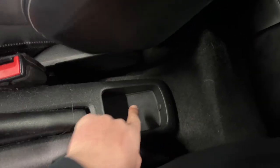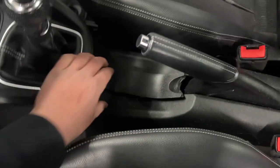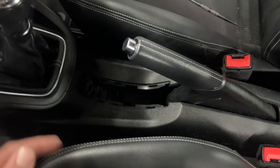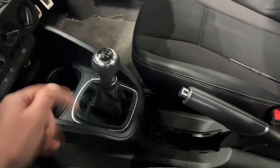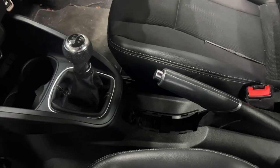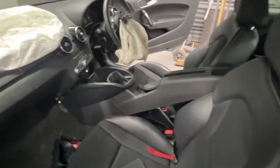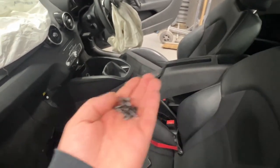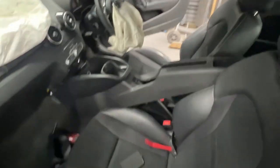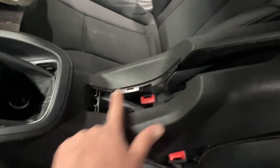Starting with the center console: there's a rubber inlay — just lift that and it exposes a T20 torx screw. Lift this plastic cover up here and there are more torx screws. I bought a workshop manual off easymanuals.co.uk — a genuine Audi workshop manual. According to that, there are seven T20 torx screws holding the center console in. Remove that rubber mat — that's one screw. Hope this video helps if any of you need to do this job.